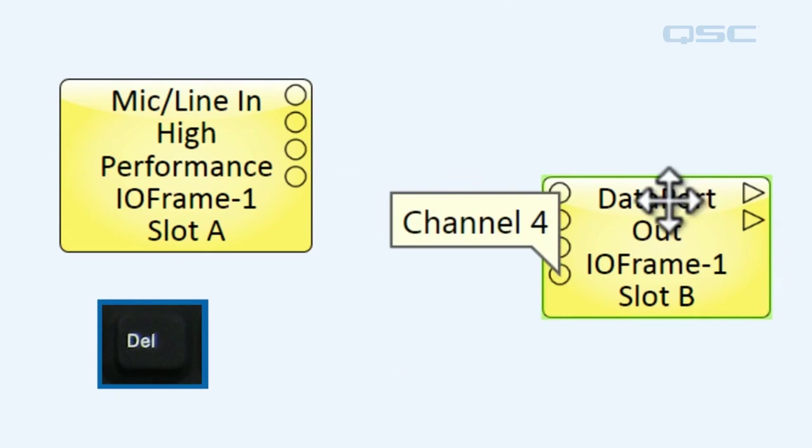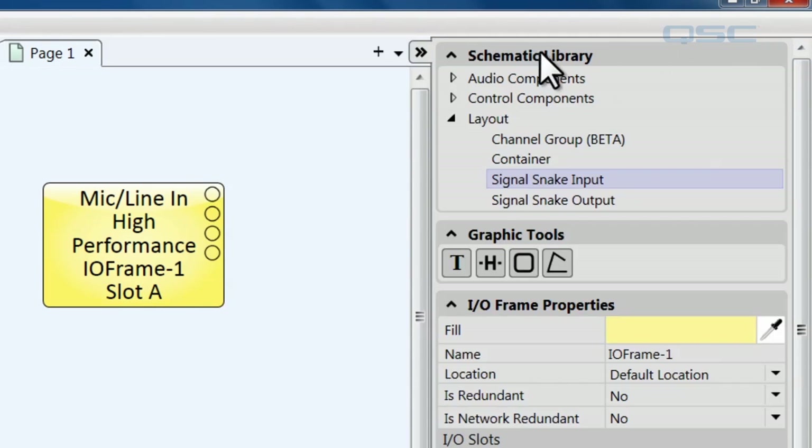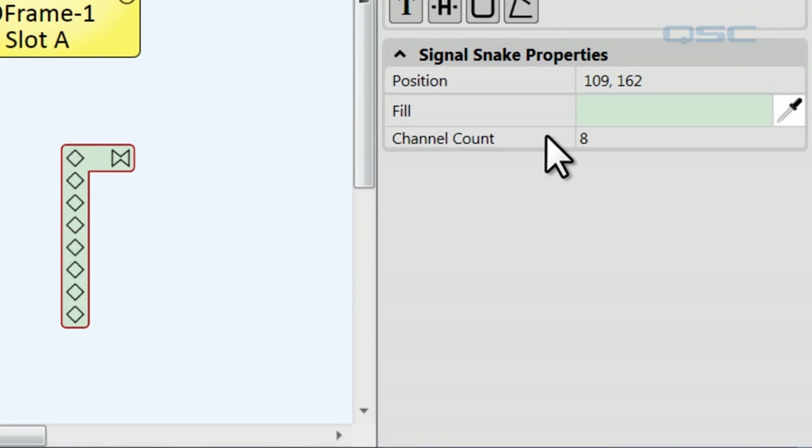First, let's get rid of our old ones. One way you could make a signal snake is to go over to your schematic library. Under layout, you can grab a signal snake and pull it into your schematic. Then you'd have to go over to your channel count and change it to the number of pins that you want.